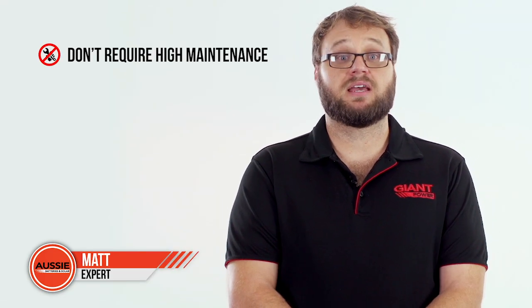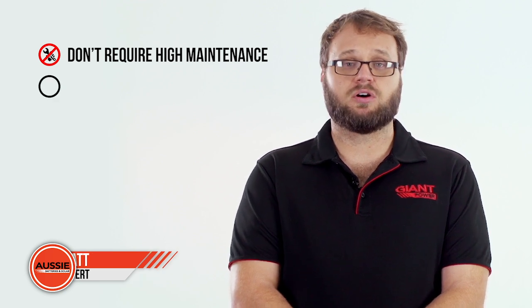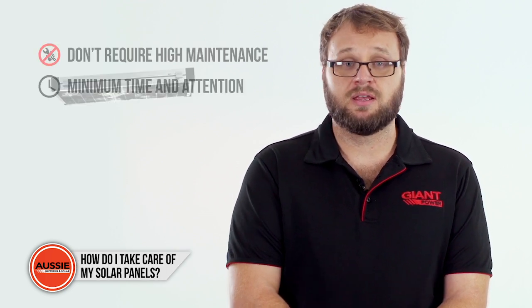One of the most common myths about solar panels is that they require high maintenance. However, taking care of your solar panels is in fact very easy, as they only require a minimum of your time and attention. Generally, it is recommended to hose off your panels once a year to ensure the solar cells stay clean.